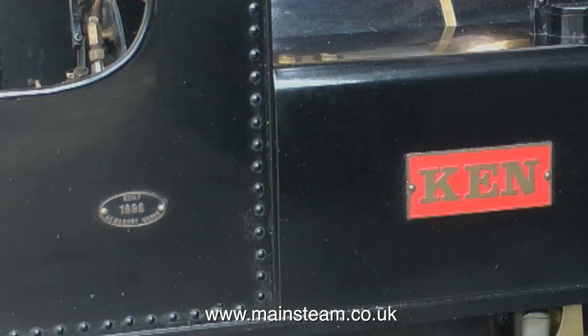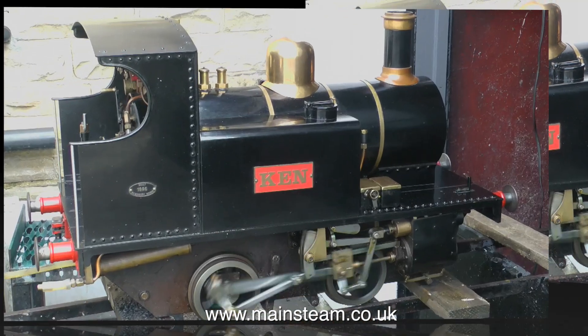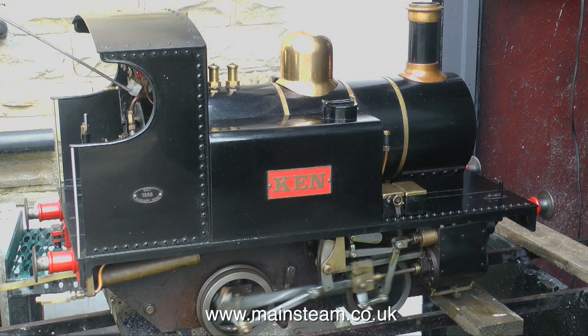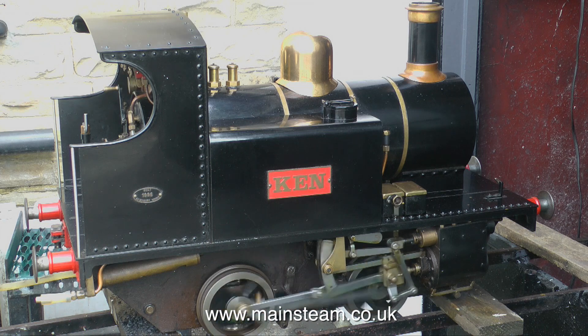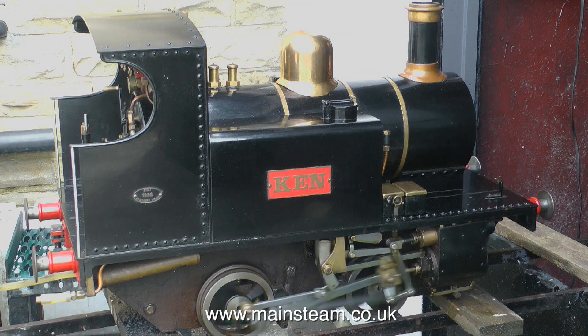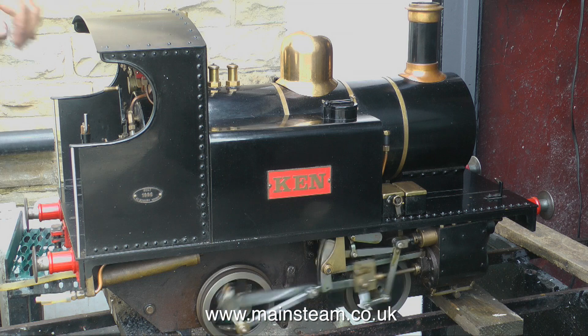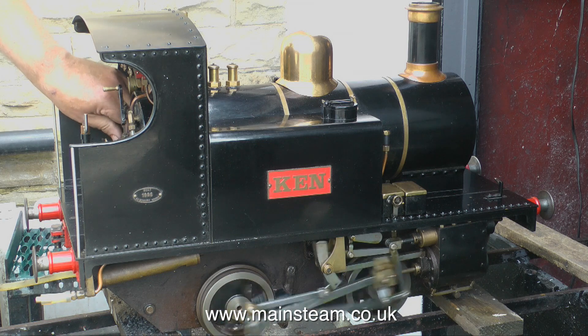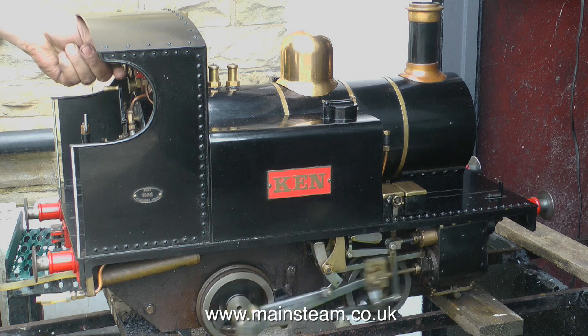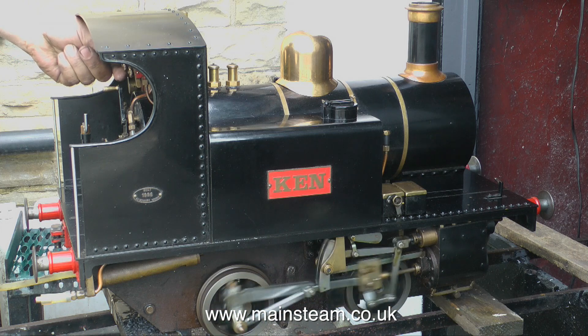In 1996, a couple of years later after completing a lot of work on the house, I set to and built this engine. It's a seven and a quarter inch gauge Titch from the Kenyan Brothers drawings. It's a very simple engine, nothing fancy, but very good for running around tight curves. During the time of building this locomotive, with the help of a very good friend of mine, we laid the railway.